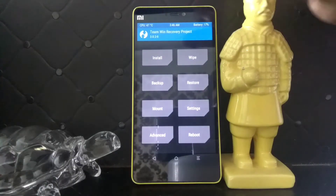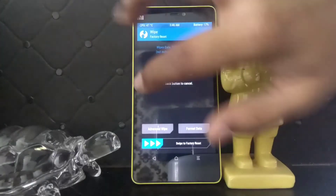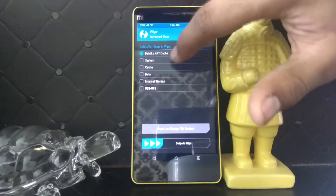Talking about prerequisites, this process does not require root. All it needs is a Xiaomi Mi 4i running on MIUI, any version.